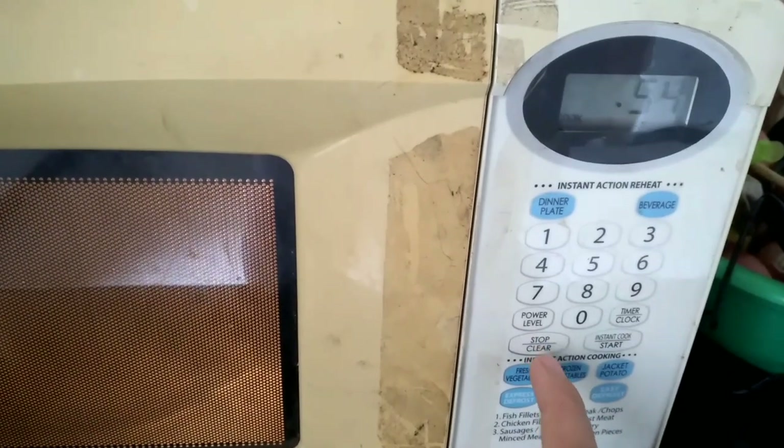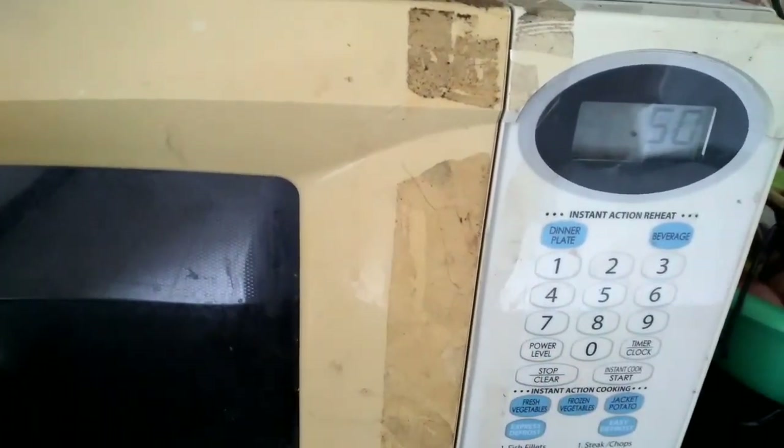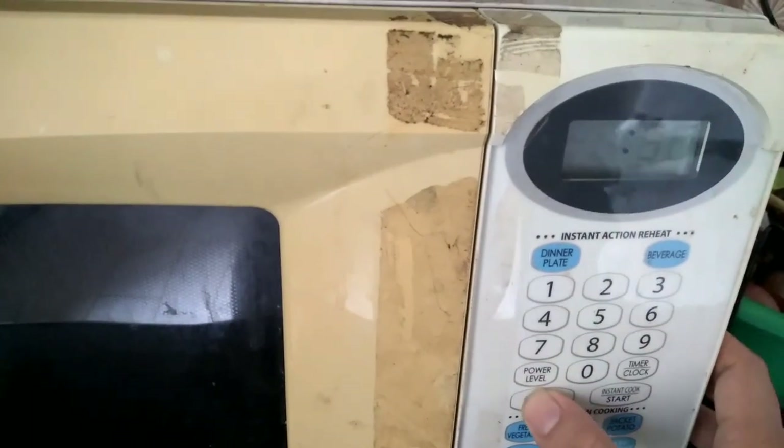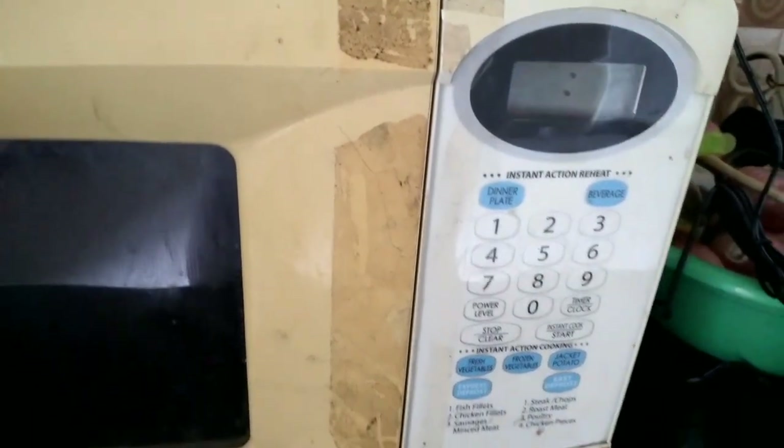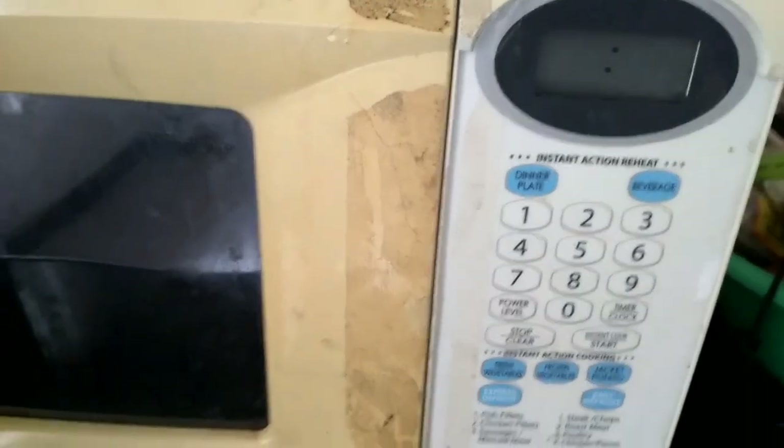If the food is hot enough, you need to press stop and then clear. It's very easy to use and very easy to heat your food.